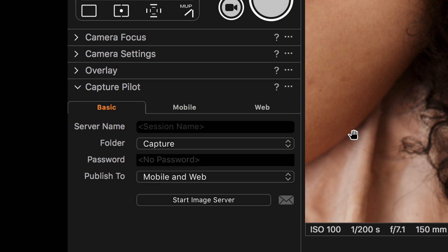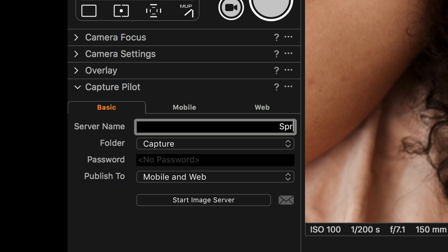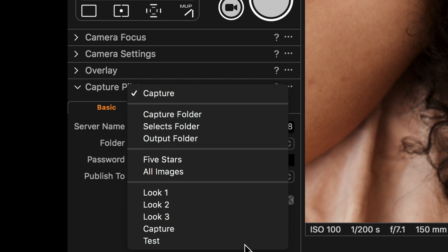To set up the server from Capture One, go to the Capture Pilot tool, select a name for your server and what folder of images to show. The default is the active Capture folder, which will always show the newest images.